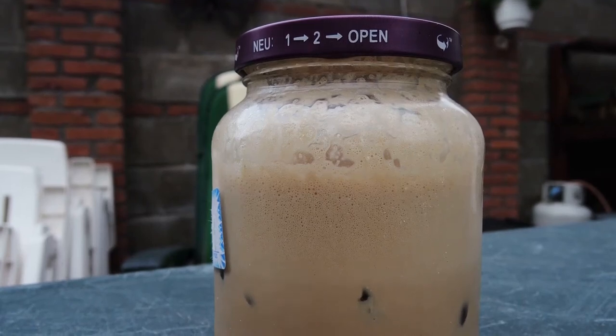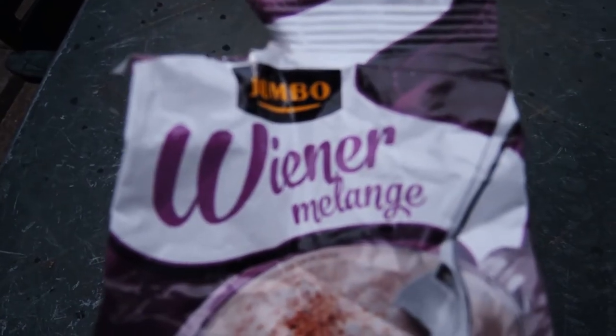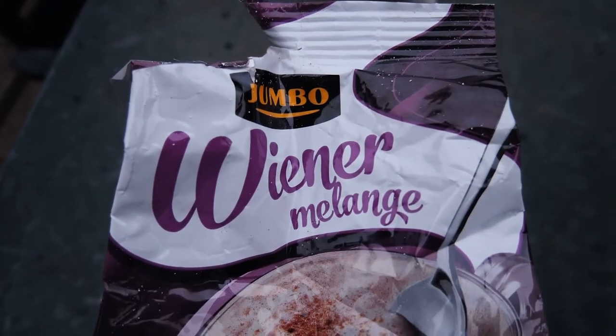Here is a little creative hack for the upcoming hot days or for when you want to impress your friends. The things you need are instant wiener melange, which is some sort of cappuccino mix. Just ask at your local supermarket.